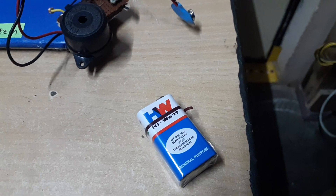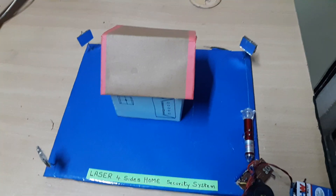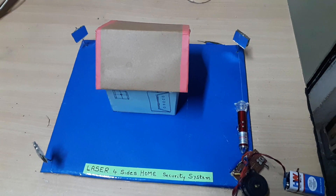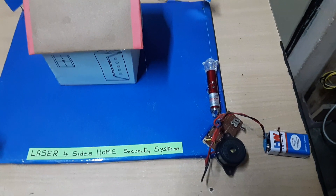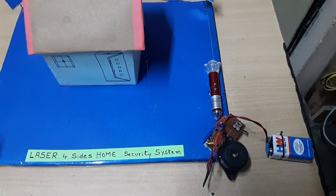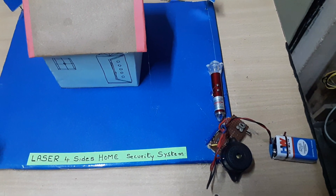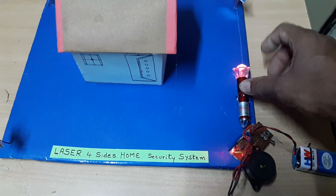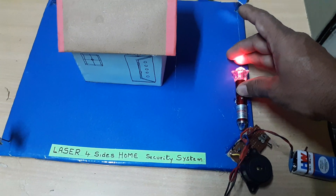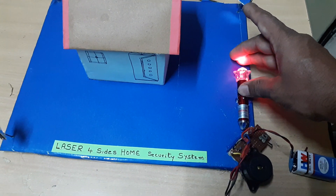Initially, the battery is connected. Once the battery is connected, it continuously starts beeping. Now if I switch on the laser, the beeping stops.